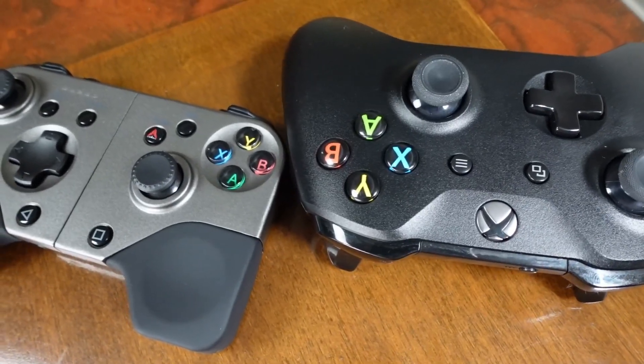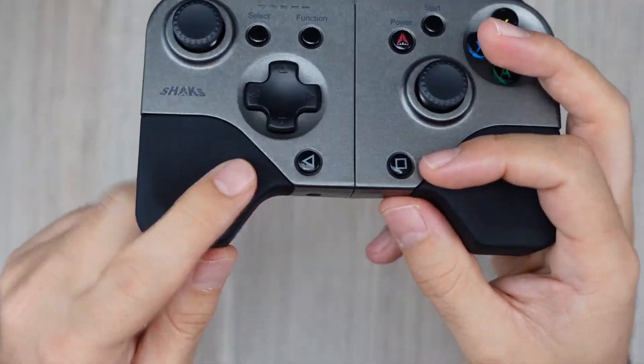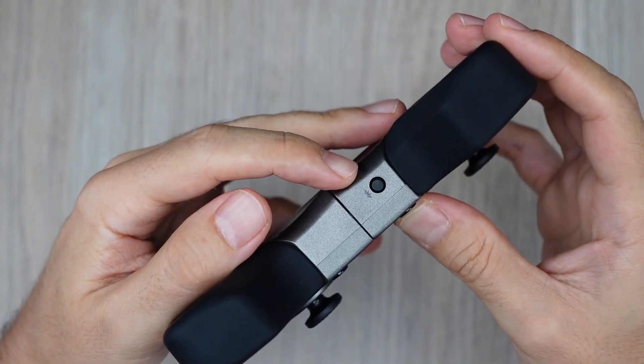It is not licensed, but the front buttons have the official Xbox layout and colors. In addition, we have a power button which, once connected, works as a menu button. One function button, and two under the specific buttons: Home and Back. And the appearing button below.